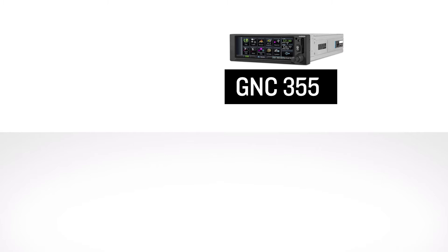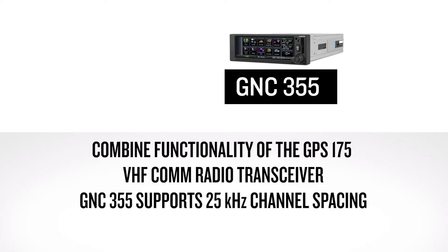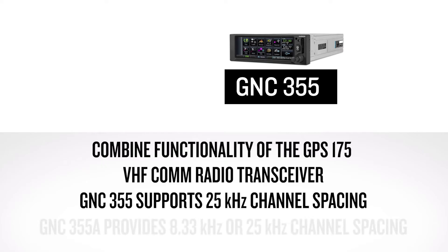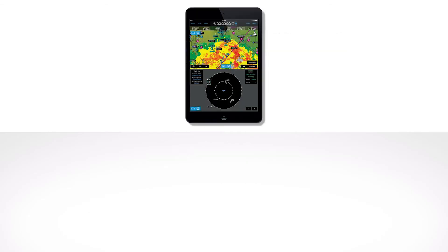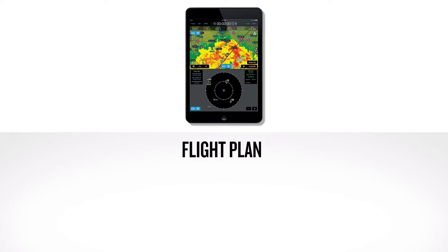The GNC-355 combines the functionality of the GPS-175 but adds a VHF COM radio transceiver. The GNC-355 supports 25 kHz channel spacing, while the GNC-355A version provides a pilot-selectable option for 8.33 kHz or 25 kHz channel spacing for use in markets where required. Each unit features an internal AHRS sensor and is Bluetooth compatible, providing situational information such as flight plan and position data to a portable electronic device. Traffic and weather information may also be displayed if properly interfaced with a compatible line-replaceable unit.